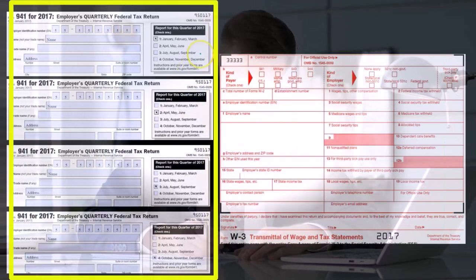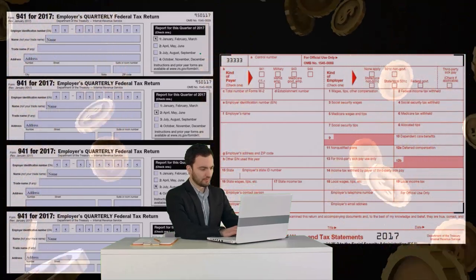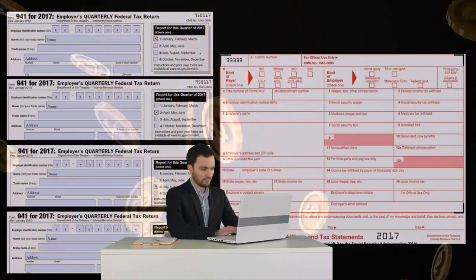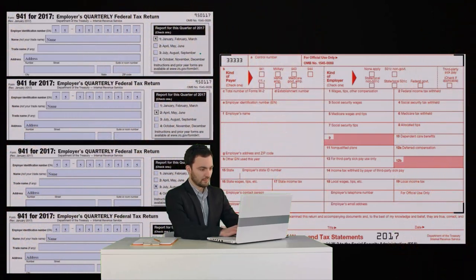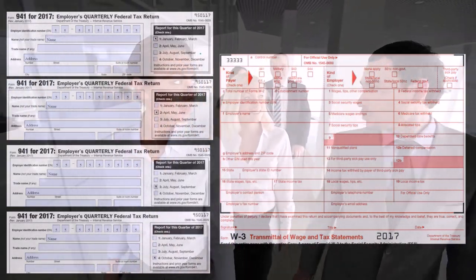Remember what these quarterly forms are doing is they are calculating the three main taxes: the FIT federal income tax for the employees, the social security tax for employees and employer, and the medicare tax for employees and employers.